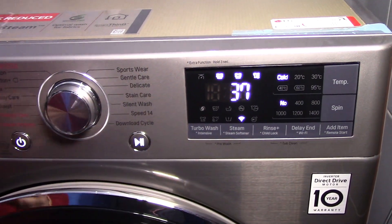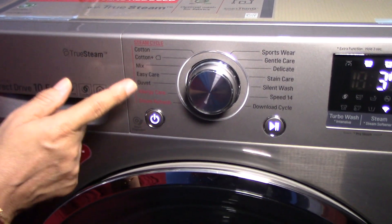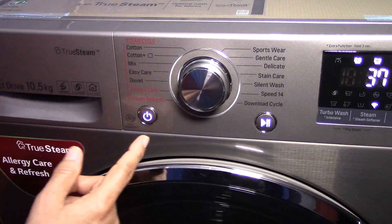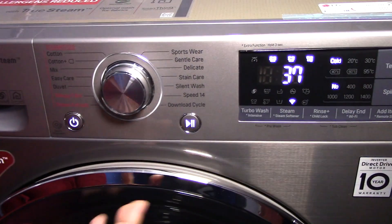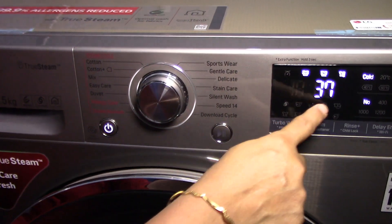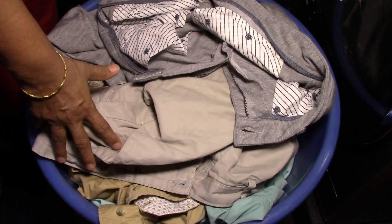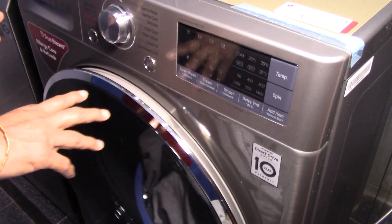The display panel shows the time remaining — the estimated time of the program. I say estimated because for some programs, particularly steam cycles, the time is not fixed in advance. Instead it is decided after the load is weighed. There is a weight symbol here: once you load your laundry and select the program, after a few rotations the weight is calculated and then the time is displayed. Now I am going to load this set of clothes and run a program cycle, explaining the various options and programs in detail as I go.